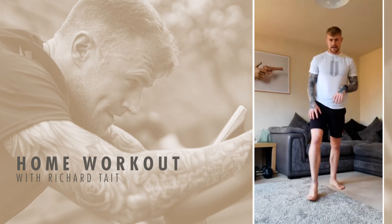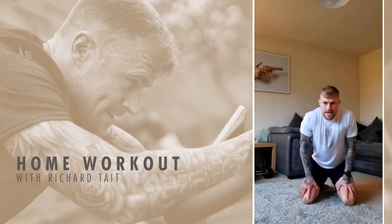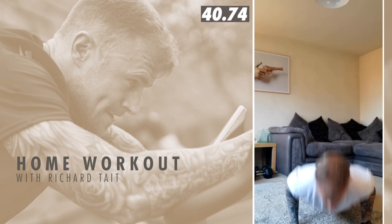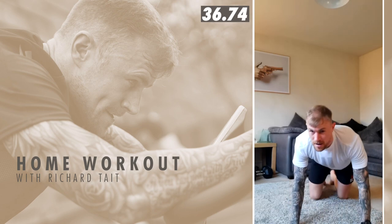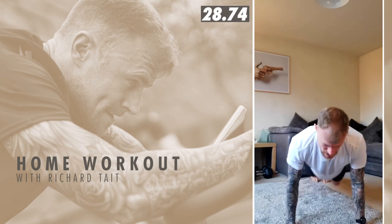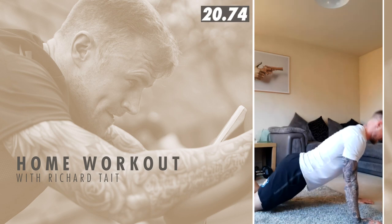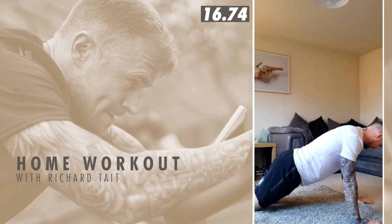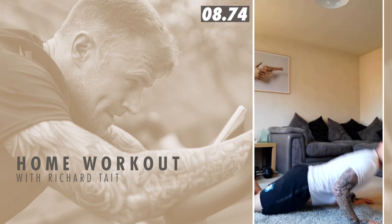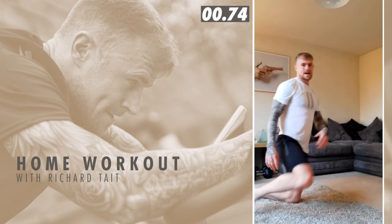Well done team, on to them push-ups again. Set yourself a target like I said, try and hit that. Three, two, one, go. Awesome team — shake it out, go again. Remember if that gets tough, come on to your knees. Just keep moving. Last 12 seconds. Nice team, keep moving, come on, you got this. And rest, well done.